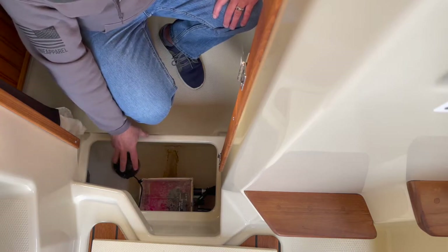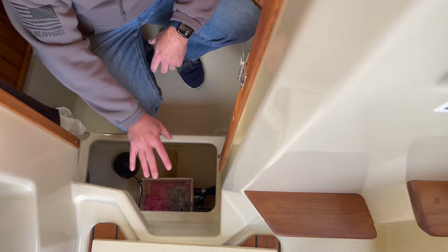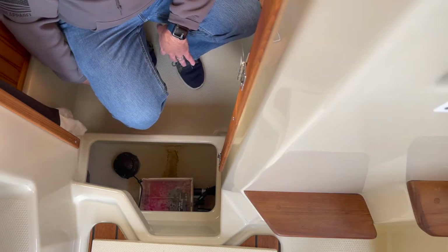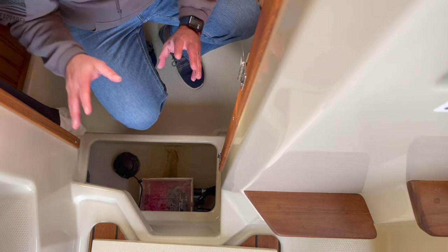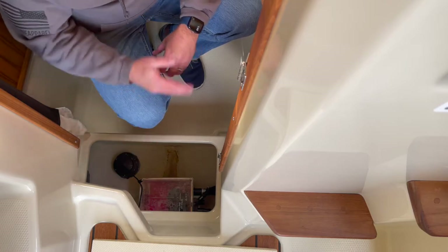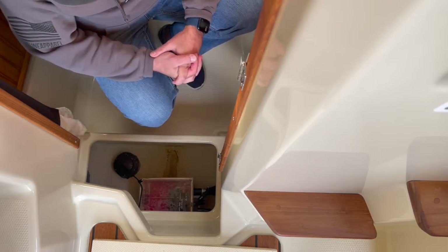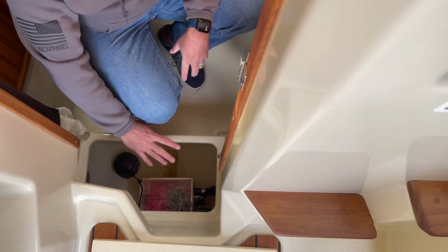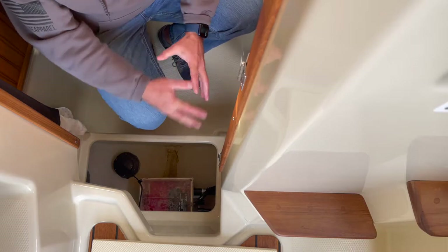The important thing about this pump is if it's not working and you try to take a shower, it will back up, obviously cause a mess in the cabin, and there's no good way to get water out of this area outside of that shower sump box. So you'll be trying to figure out a way to get water out of this compartment and out of your cabin if you don't have this working properly.